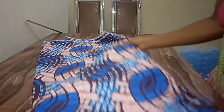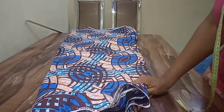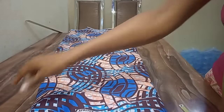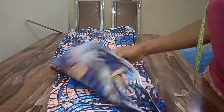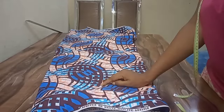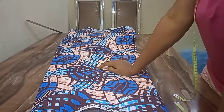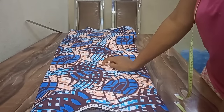This is the fabric I'll be working with — you can see it's an Ankara and the length is 45 inches. This Ankara should be six yards, but when I measured it I noticed it's five yards and about 20-something inches. It's not up to six yards, but it will still be more than enough for this style.